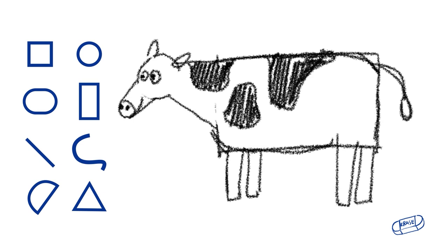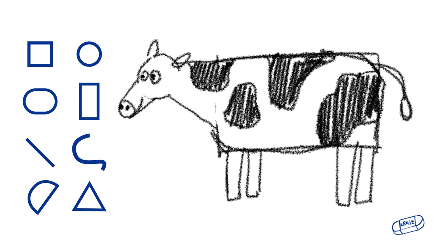And now he really looks like a cow, huh? You can put the spots wherever you'd like. Maybe he also has spots on his face.